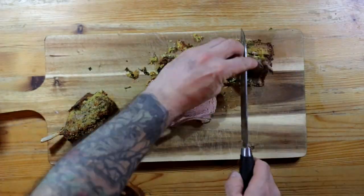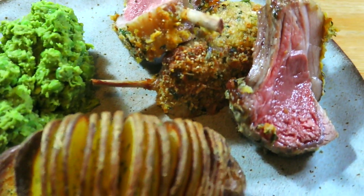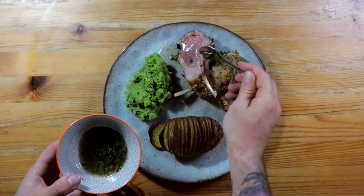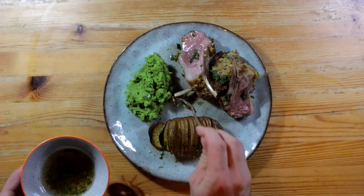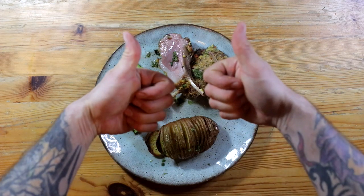Little meat lollies — wonderful stuff. I made a little bit of homemade mint sauce to go over the lamb, just to give it that sharpness and cut through the fat. And there it is.